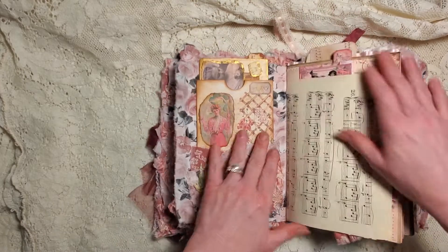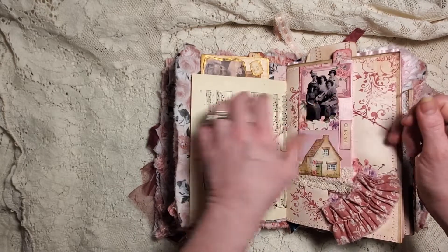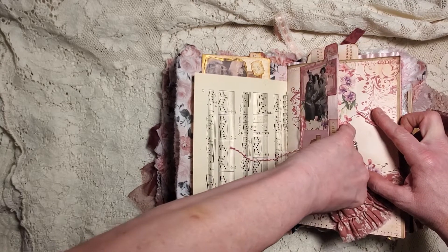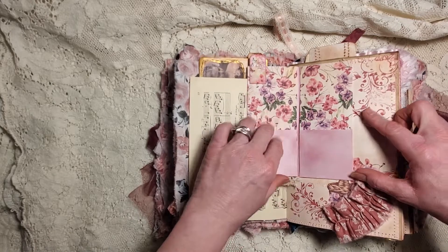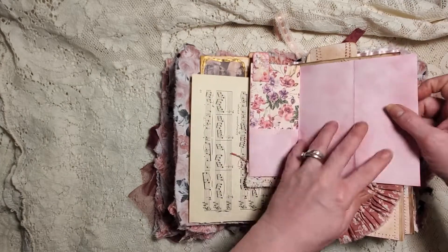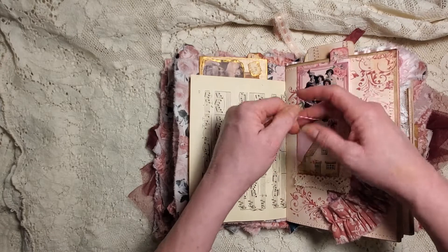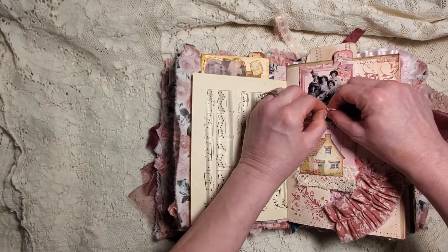Then here we have our little - if this one opens up - do you guys remember we made these together? Oh, I've got some glue here. I'm gonna have to fix this after the video. These open up - you've got your pockets, you've got your pockets, and then you have your journaling space. I left that one open as a pocket. My hands are covered in distress ink, so I apologize as usual.